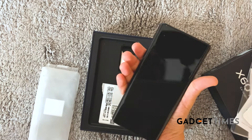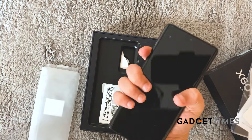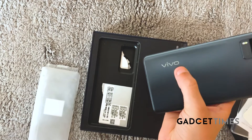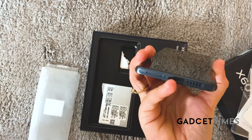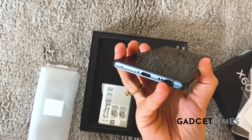Looking at the screen size and the width, it's pretty incredible — I can perfectly fit this into my pocket. There's a Vivo logo at the back which is minimalistic and not overbearing. You've got a Type-C port, a SIM card slot, and the speakers at the bottom.